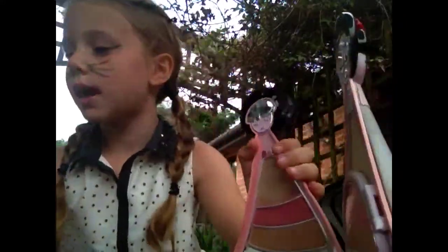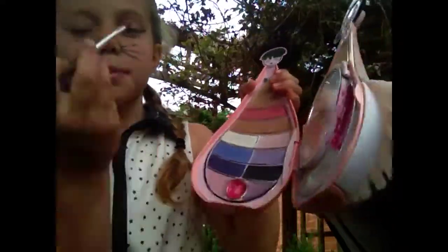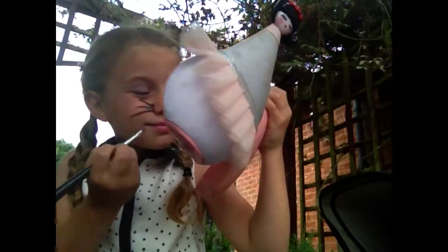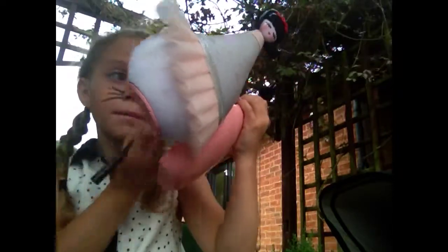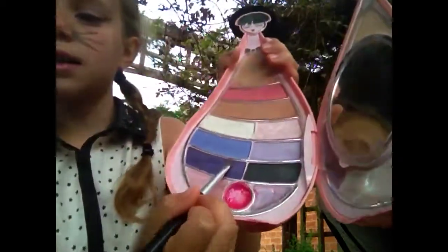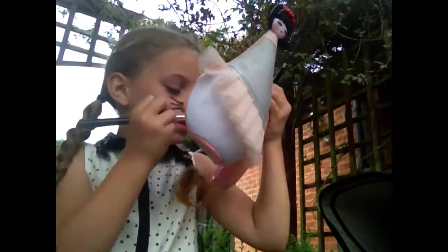Next, I'm going to do the eyes. The eyes are completely easy — I'm using this light purple and you apply that all over your lid. Then you get this darker purple and apply that on your crease.